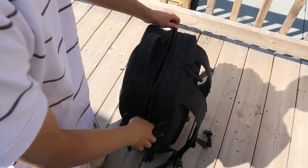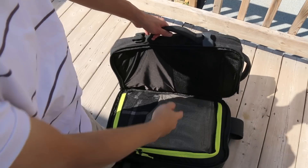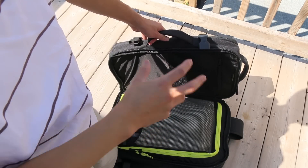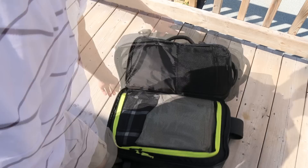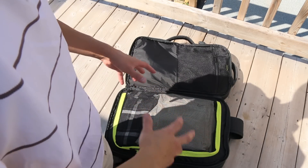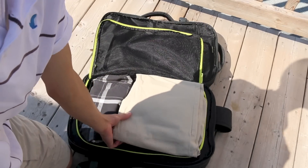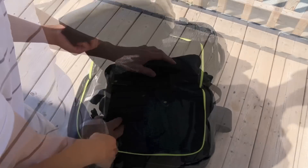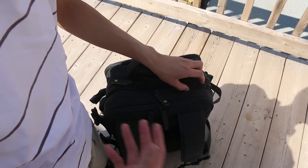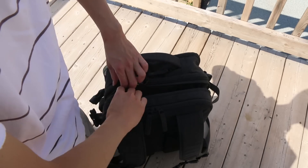Lastly, of course, we have the most highlighted feature of this bag, and that is the main luggage compartment. On the top, we do have a secondary mesh pocket, great for storing a toothbrush, toothpaste, or just small items you want to keep away from your clothing. And then we have the main compartment, which does have a zippered mesh panel to help keep everything in place. I just threw in a couple pants and some shorts to give you guys an idea of how much you can fit. One of the cool features is that if that's not enough room, the bag itself does expand, pretty much doubling the size of the luggage compartment.